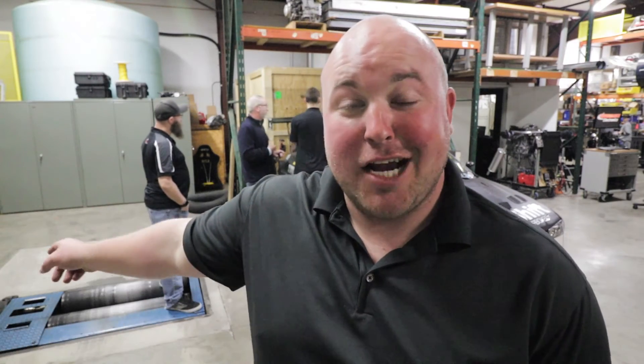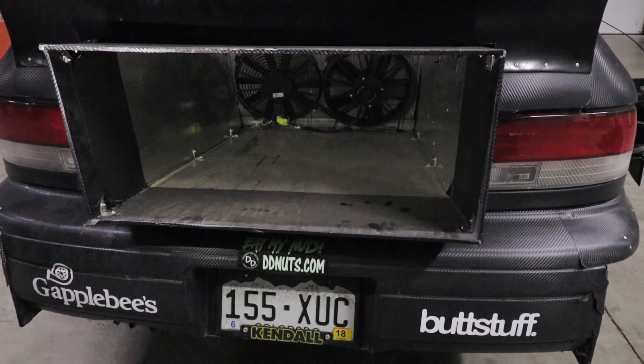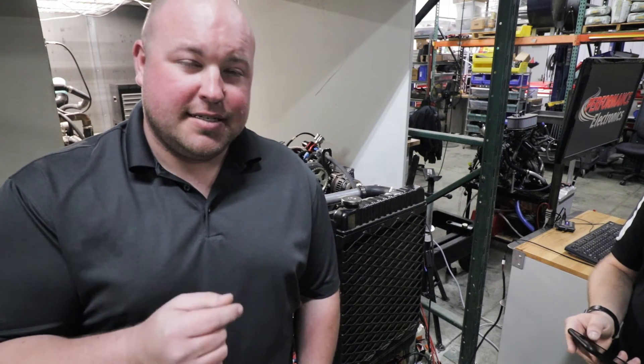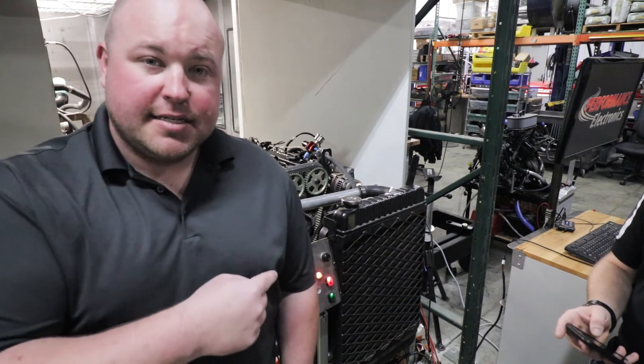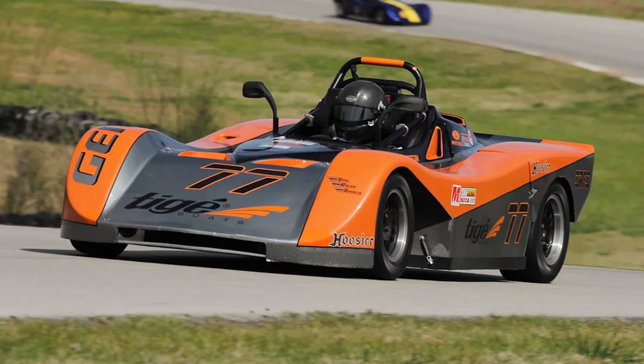As we move past the production area, we come back to their performance testing area - there's a dyno right here. This is where we're actually going to dyno Alan's car and my car to set up all the base maps for our 07K swaps. They've got this really sweet Subaru time attack car here - this thing is just mental, full race car. One of the other things PE did that I wasn't aware of: they are actually the sole distributor of ECUs to SCCA Enterprises. This engine behind me on the test stand is the standard engine for the Spec Racer Ford Gen 3, SRF3.